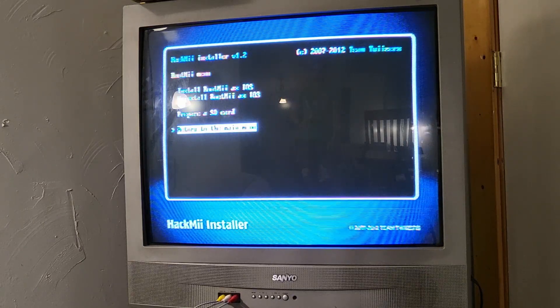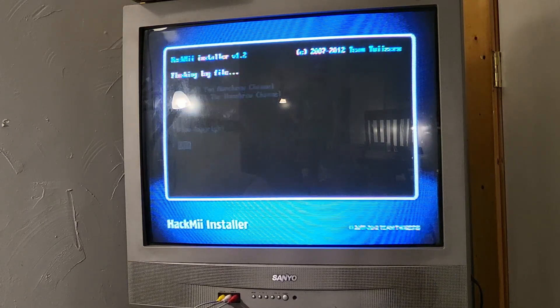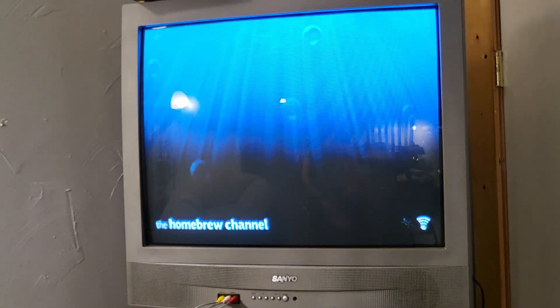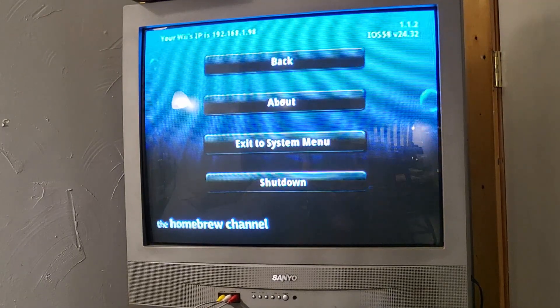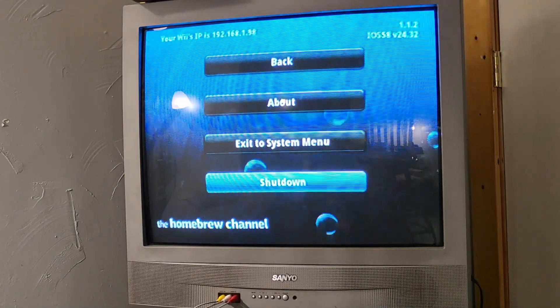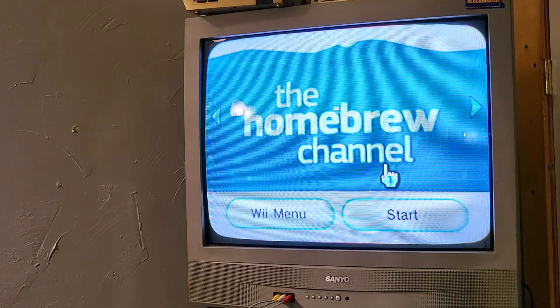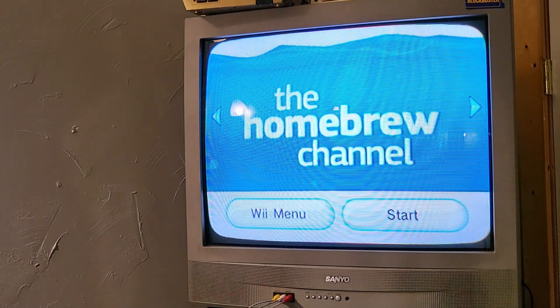Success! Now let's go ahead and exit. We are in the Homebrew Channel but there's nothing here yet — and that's awesome. Also make sure your Wii is connected to the internet, as that's going to come in handy. Now that we've installed and run the Homebrew Channel for the first time, it should have installed its file structure to the USB drive.